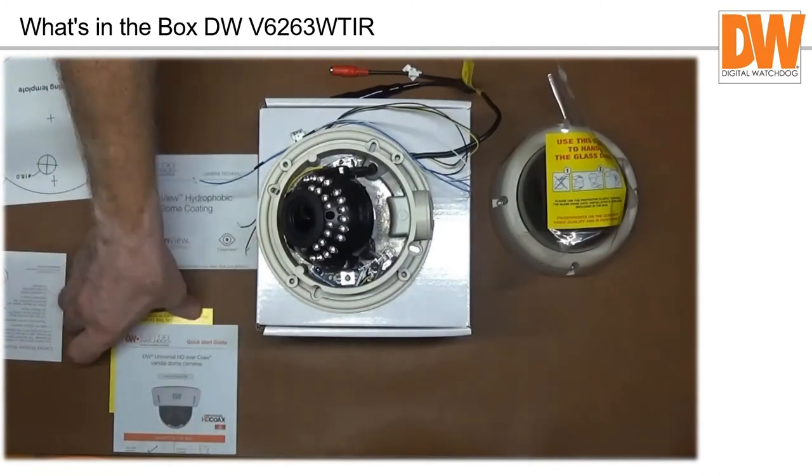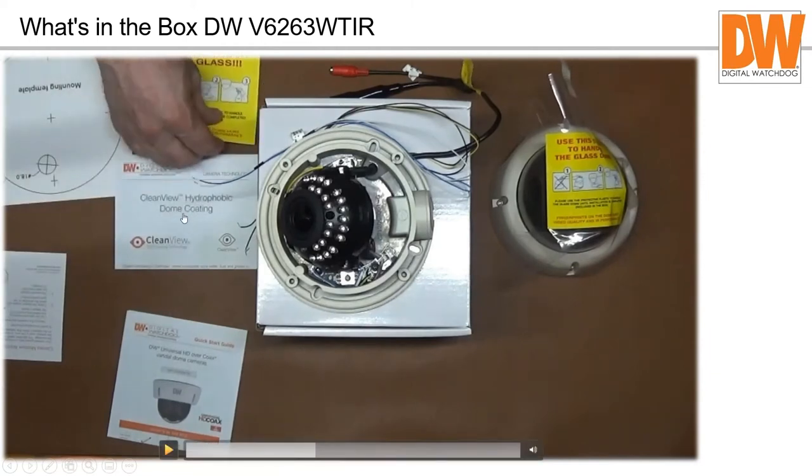The camera ships with a clean view hydrophobic dome coating — there's a little piece of plastic on it. When handling the dome, use that piece of plastic and don't get your fingerprints on it because your oils will interact with the coating. The last thing you do when installation is complete, after focusing, is put the dome on, tighten it up, then peel off that plastic. This prevents rain, dust, and debris from sticking to the dome.